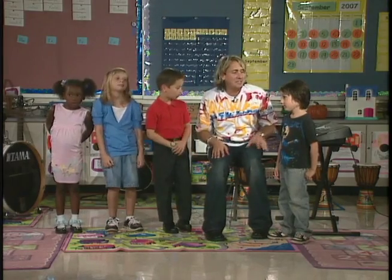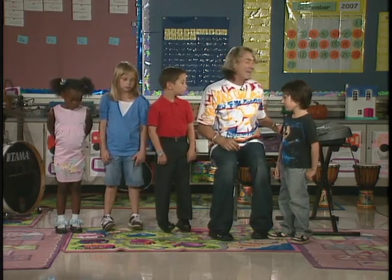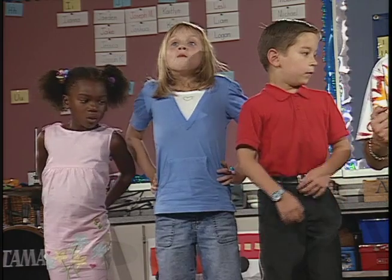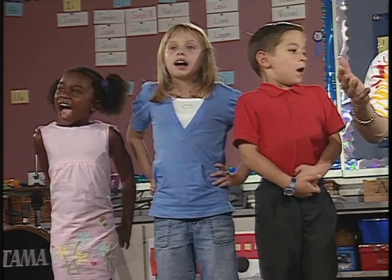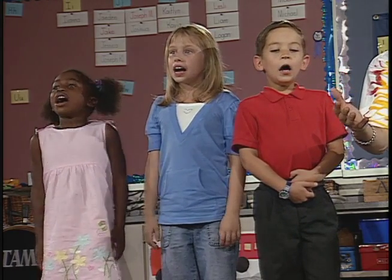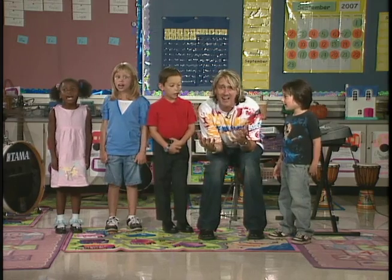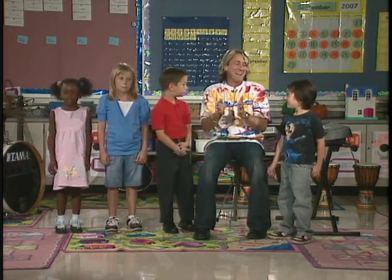Now we're gonna do one more variation, as loud as we can do it. So again, I'm gonna count one, two, three, four, and I want everyone to hold that note out as loud as you can. Nice, strong singing voice. Ready? One, two, three, breathe. La. Good job, guys.